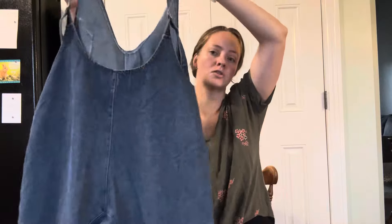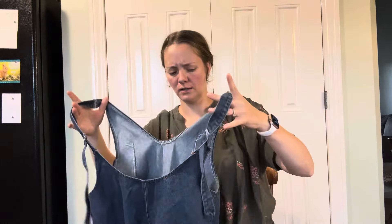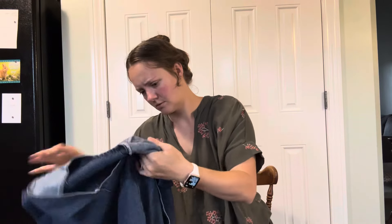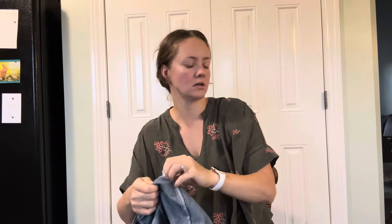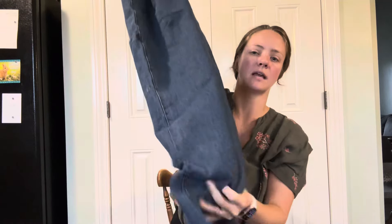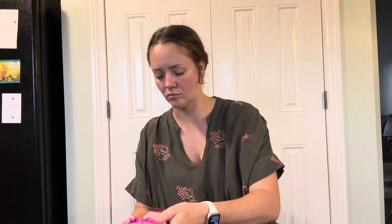These look like vintage overalls. I don't know how they smell. Size small. I feel like these might not be vintage — I think these are like Shein. They have like a very chemical-y smell.